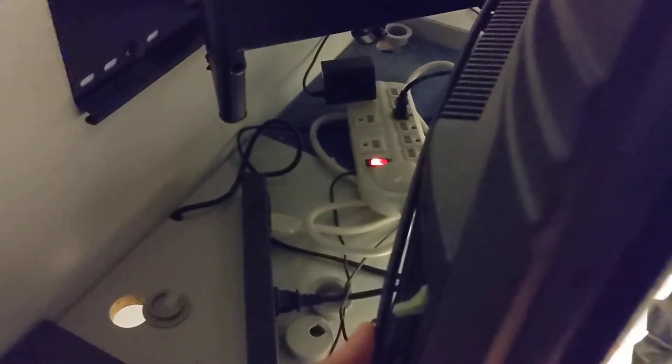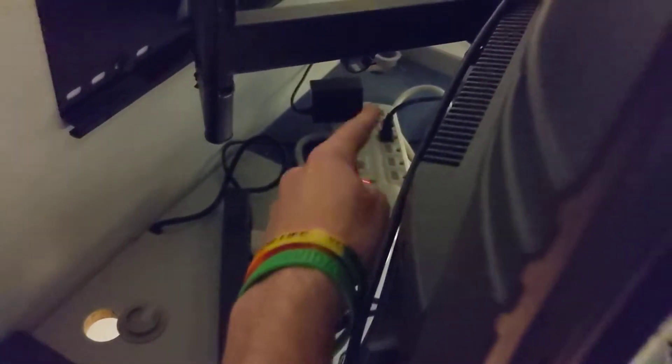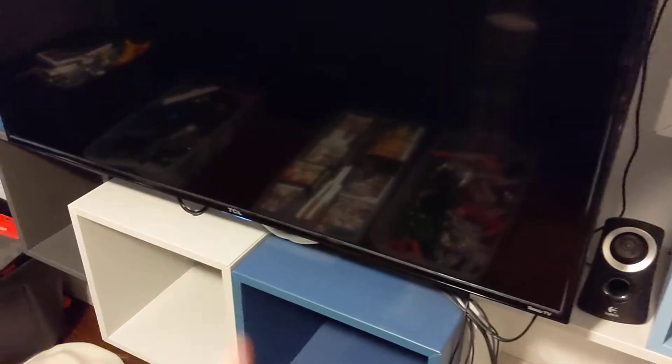The only things plugged into the power strips right now are the TV, the speakers, and the Nintendo Switch AC adapter. The only other cable running down is HDMI, because I'm going to leave it plugged into this TV until either the TV gets packed or I remove it — then I'll just take my entire Switch and dock. Oh, and there's my Switch case too.